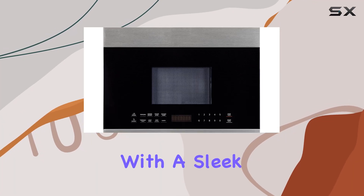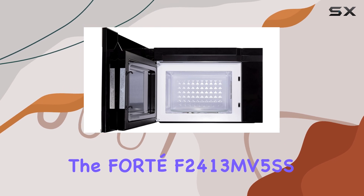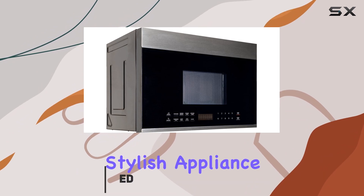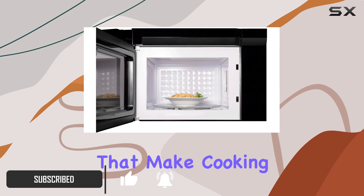Looking to elevate your kitchen with a sleek and efficient microwave? Look no further than the Fort F20 413 MV5SS Stainless Steel Over-the-Range Microwave. This stylish appliance not only saves precious countertop space but also offers a range of features that make cooking a breeze.